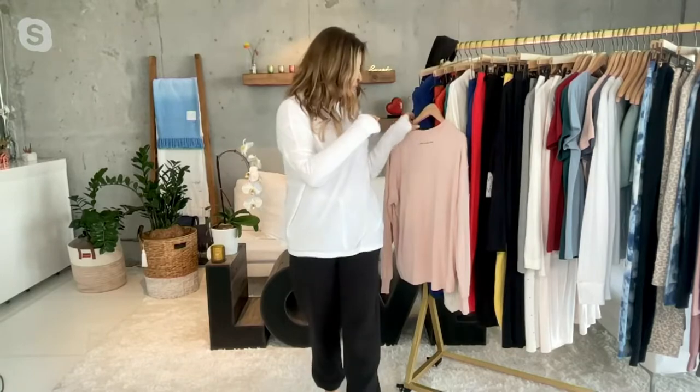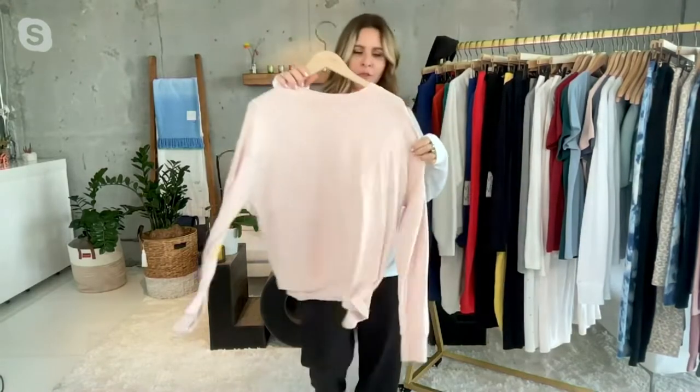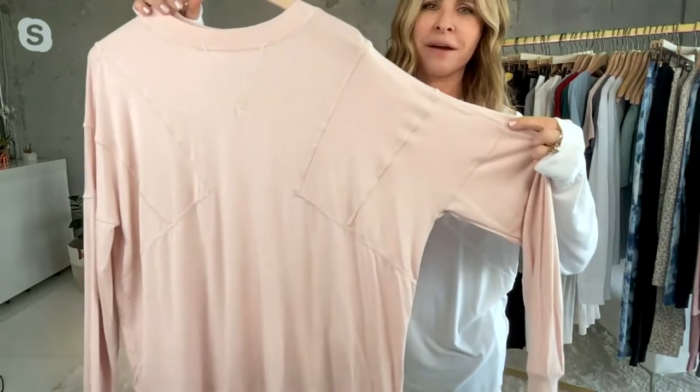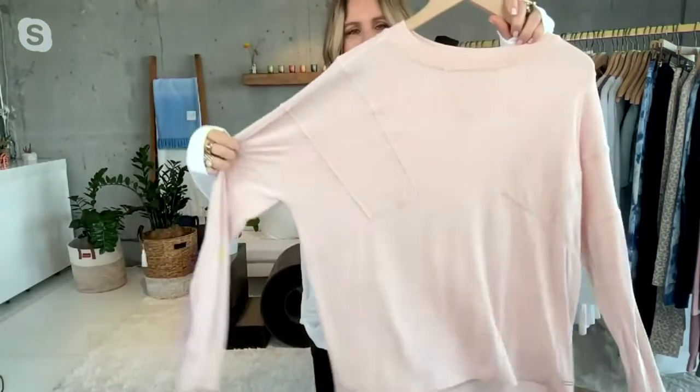If you don't want that oversized look, go down a size and you will love it just as much. If you love the oversized, buy your regular QVC size. This is an extra small. As you can see, the sleeves are long, they have thumb holes, and you have beautiful seaming throughout this shirt — on this side and on that side.